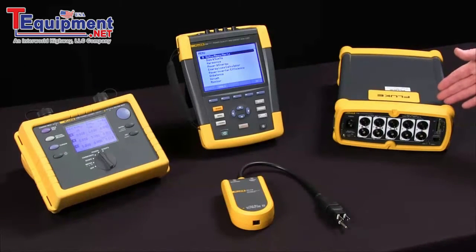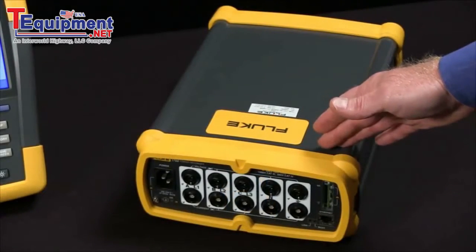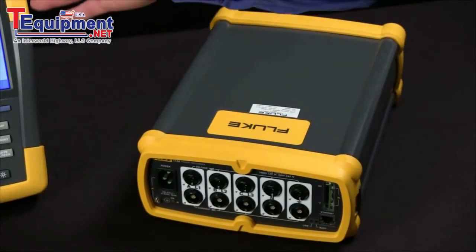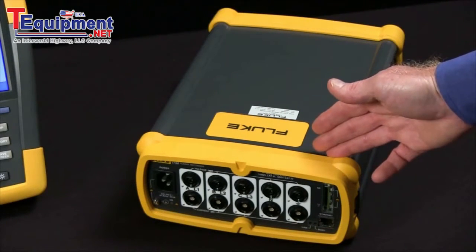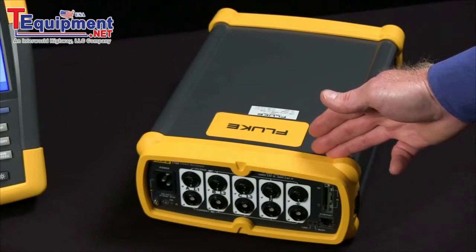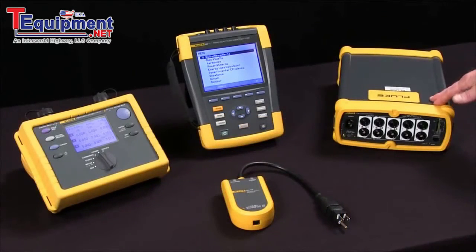The Fluke 1750 has a five megahertz sample rate. It'll capture even shorter events, and it captures everything all at the same time. You don't need to select a particular test like you might have to on the Fluke 435. It also includes a report writer that allows you to generate professional-looking reports.